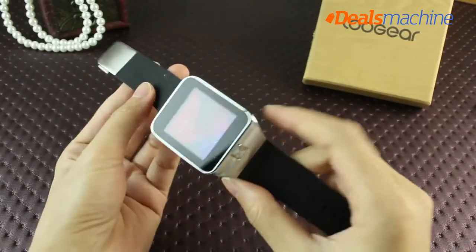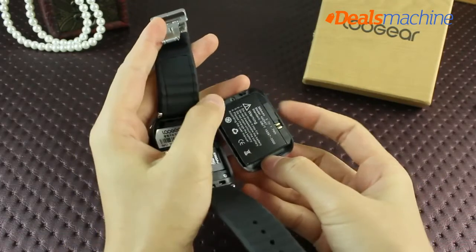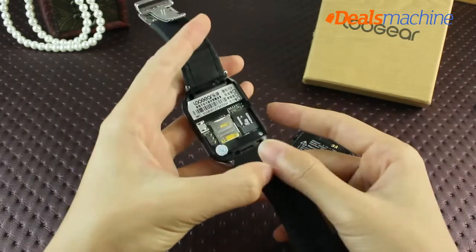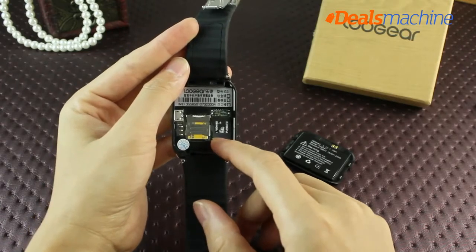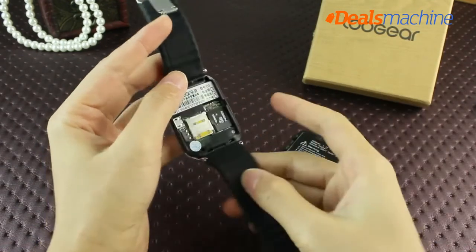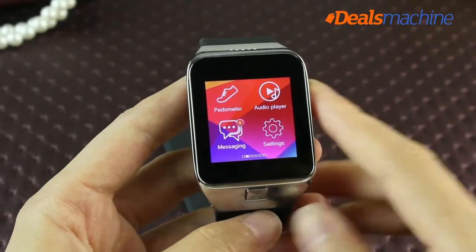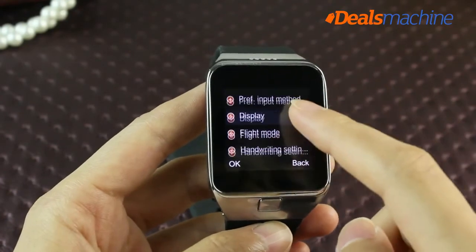The G3 is also a standalone phone. Opening the back cover reveals the battery with cover integrated. The battery capacity is 360 mAh. Removing the battery back cover reveals slots for a SIM card and TF card. The G3's design is compact and attentive. When loading a SIM card, go to watch settings, then phone or mobile phone settings, and adjust flight mode to normal mode.